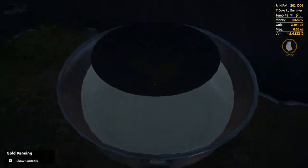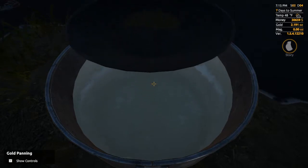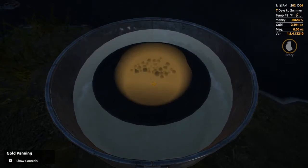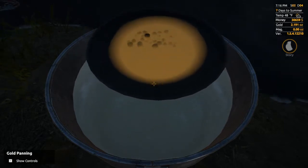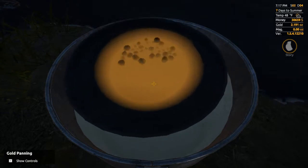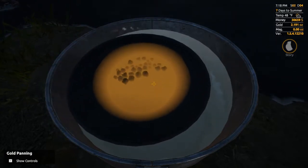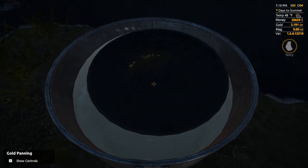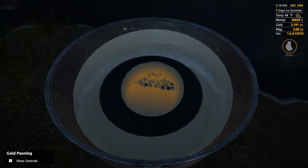Let's take all this pay dirt and see if it has paid off. The controls are going to take a little getting used to — it's a combination of using WASD as well as your mouse. Shake things up a little bit, then pour that dirty water out. You can already see the gold. We're going to do it twice just to be sure.